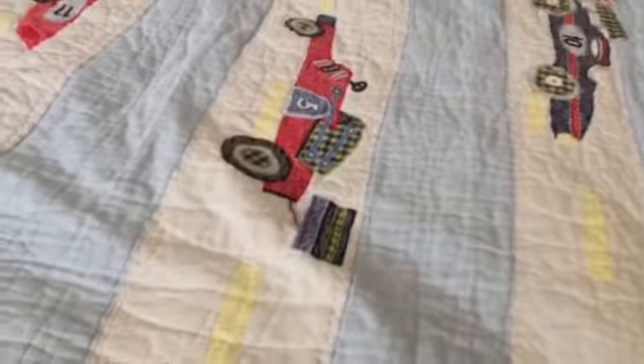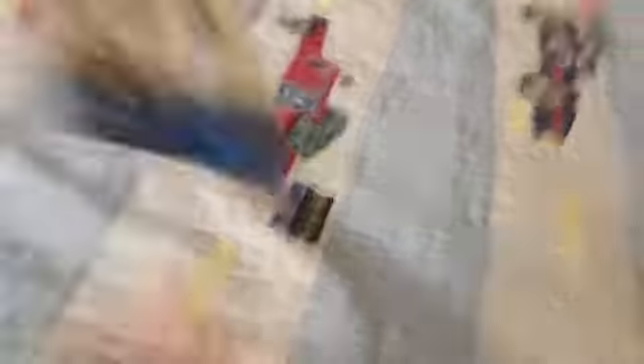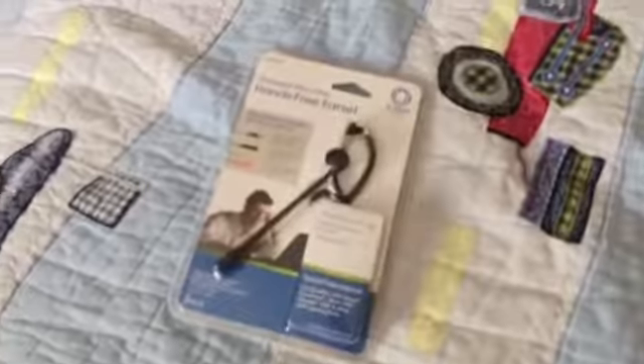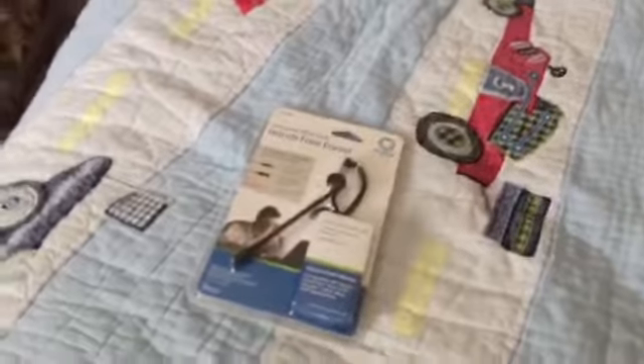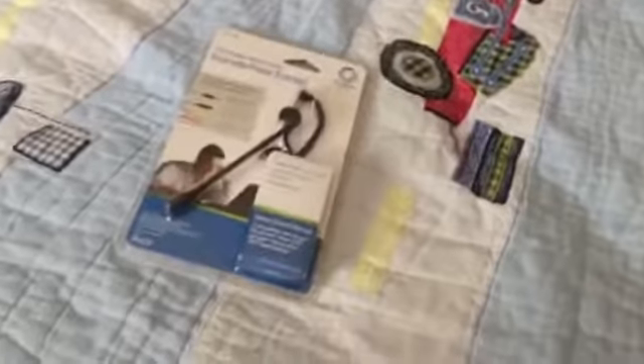So now I have a mic in here — introducing mic number three. Less expensive. I've been going from expensive, less expensive, to less expensive. The microphone I was using before, microphone two, cost about $15. This one cost $10. It's a cheap microphone, but I want to see how it does.